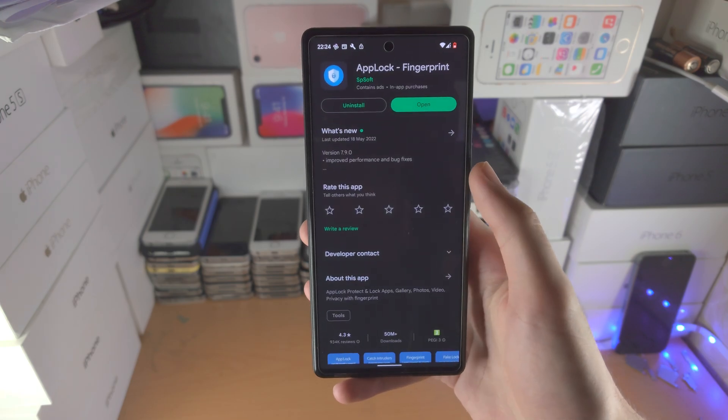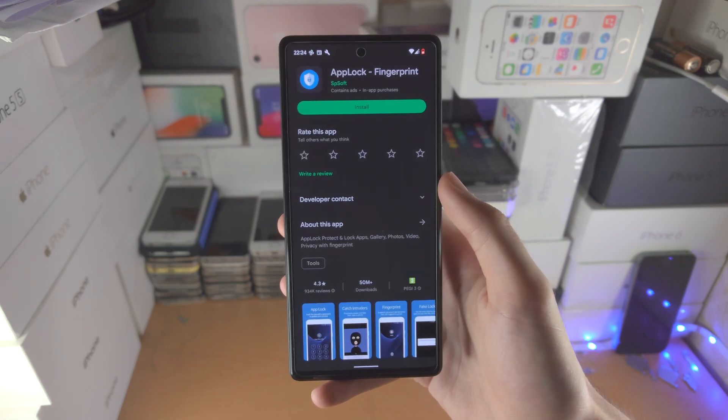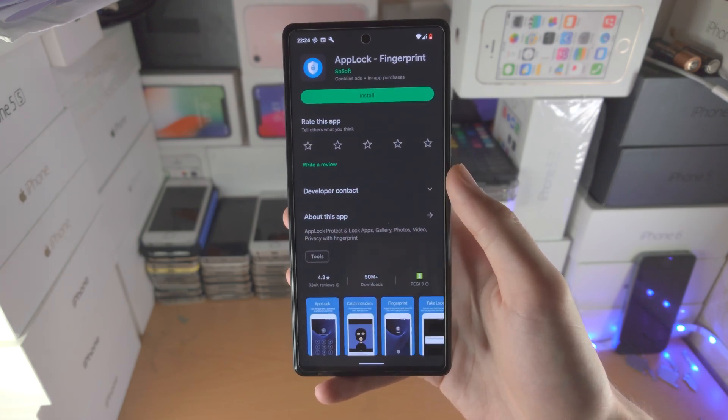If you ever want to remove the app, you can always just uninstall it from Google Play and then you're good to go. Thanks for watching, see you guys later, bye bye.